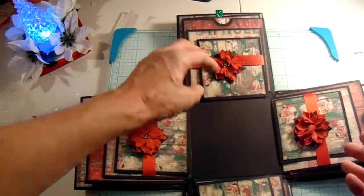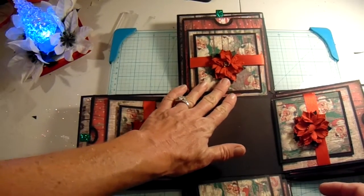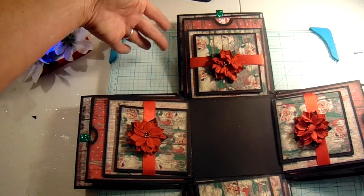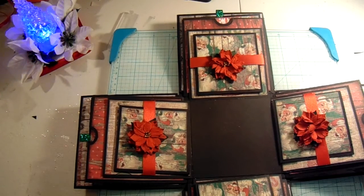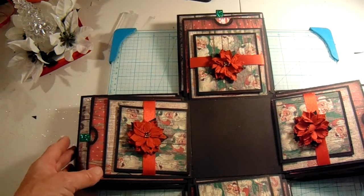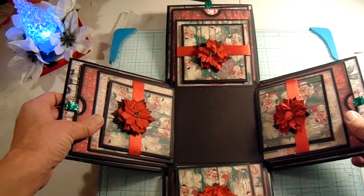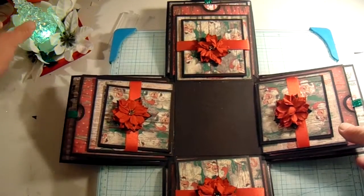So it has a lot of room for photos. I mean you could put — I'm guessing like 48 photos in here at minimum. So just a nice little explosion box, photo album, mini album.